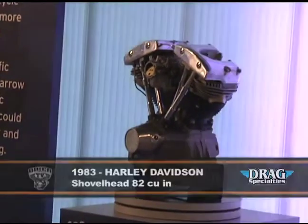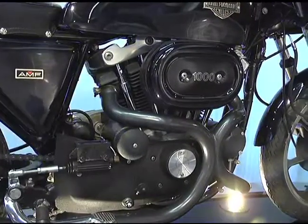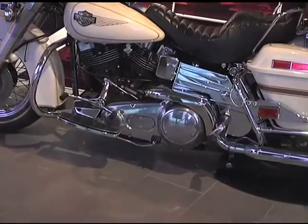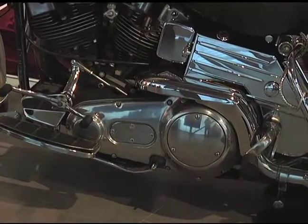Now we have a 1983 — this is a shovel head. This would have been the last year of the shovel. The configuration — the heads looked like a shovel. It would have been the last year of production for most of the models, although in 1984 some of the FLHs did finish off the round of production with a shovel head engine.